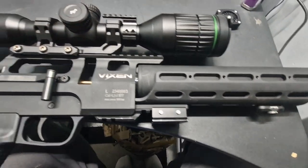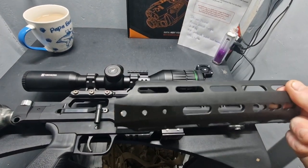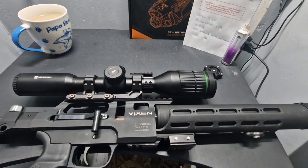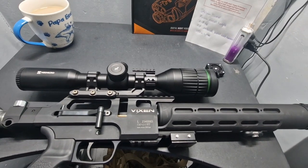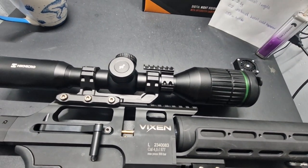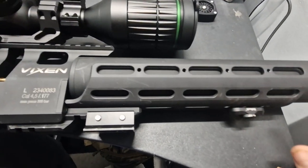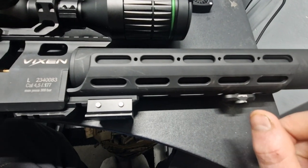This gun actually comes standard fitted with the polymer handguard. There was a bit of flex in that, and a few people on the forums were getting issues when holding the gun using the forend — they were getting point of impact shift. So we actually opted and bought the aluminium one from Vector Air. This is actually the Ure Gun one, but it fits a Vixen no problem.